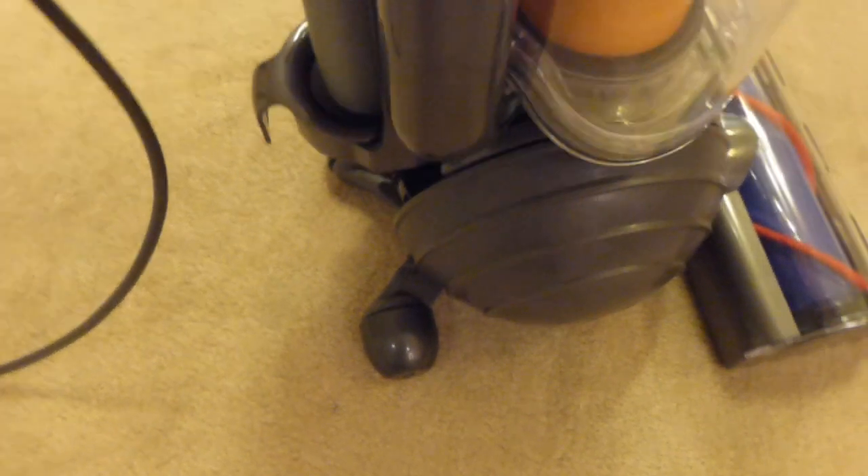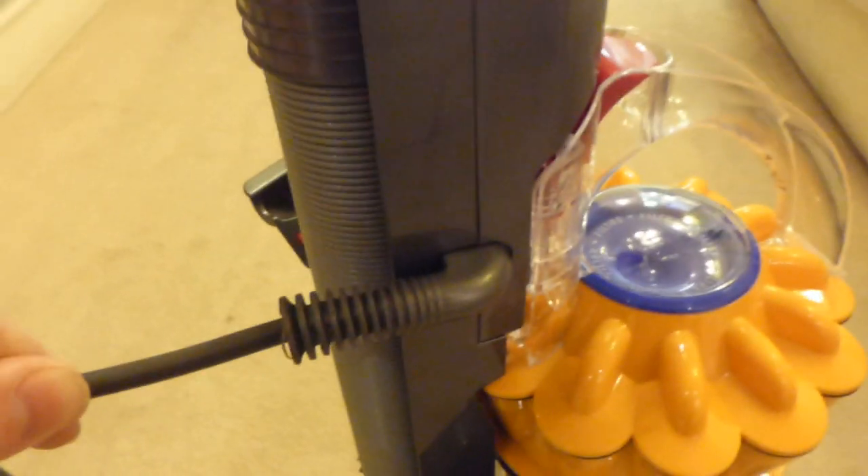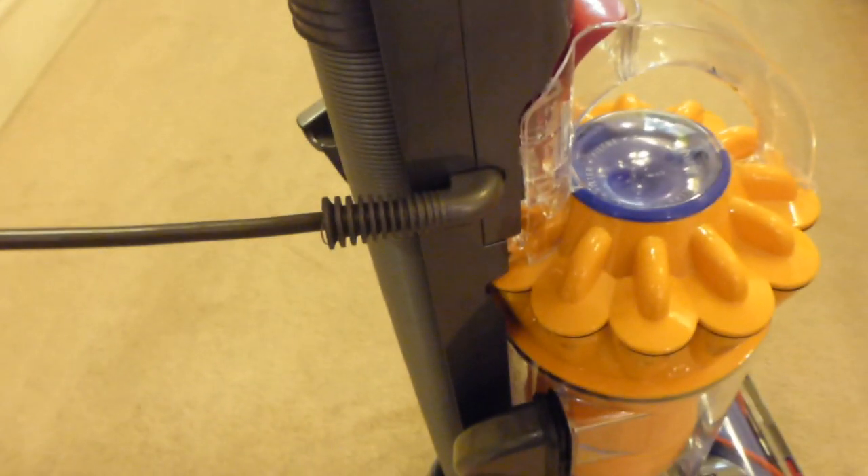We can use the quick release on the top here just to drop the cable off. We can see that the cable exits the machine from roughly halfway down at the top of the cyclone housing, so there's none of the issue where it comes out of the bottom on other machines, which is very annoying. That's actually reasonably good - I would have liked it a little bit higher, but that's an okay place to exit the cable.